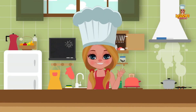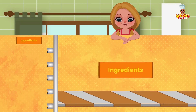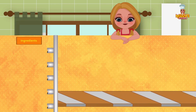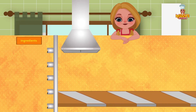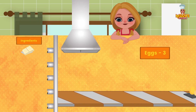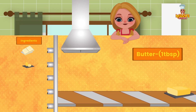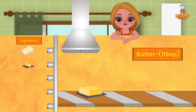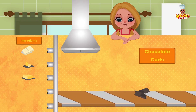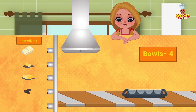Hi friends! Today we have an exciting recipe for you: chocolate mousse. Ingredients: 180 grams milk chocolate; 3 separated eggs; 1 tablespoon butter; chocolate curls for garnish; and 4 bowls or cups to set the mousse.